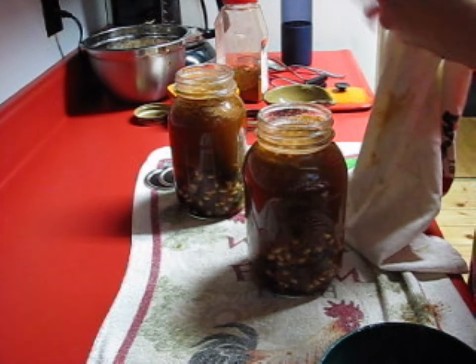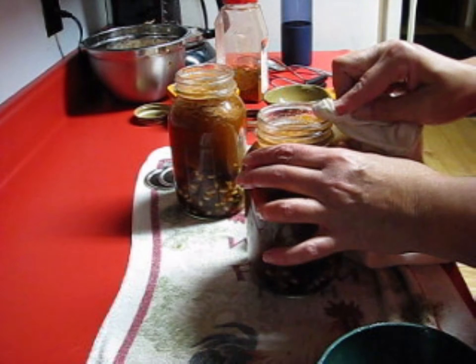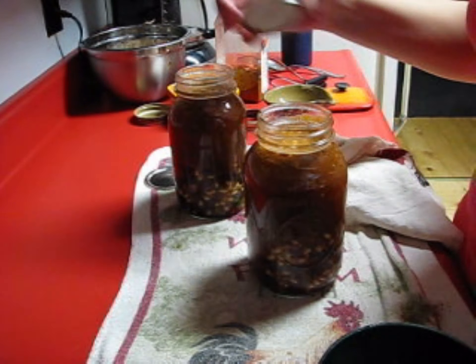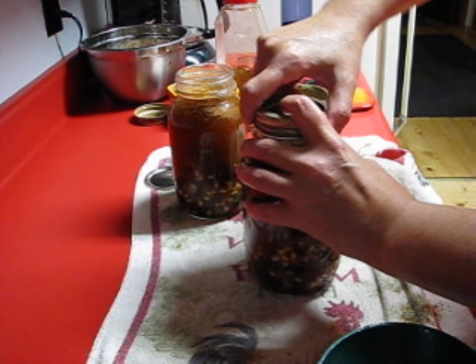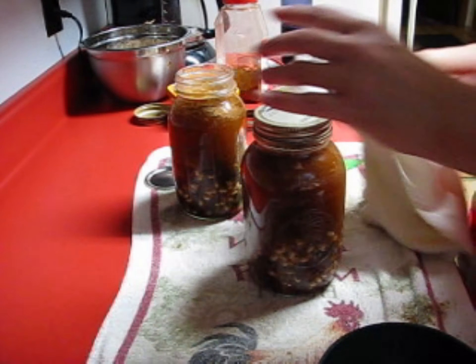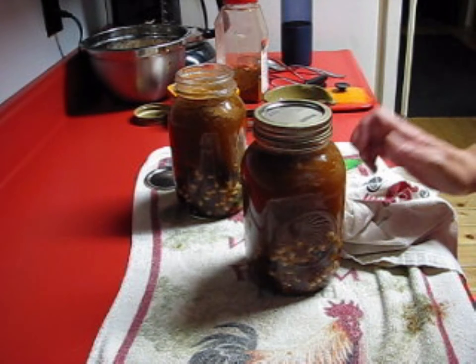If it wasn't for my friend Theresa sending me lids, we would all be screwed — I would not be putting up any food at all. I'm really glad she sent me a whole lot of lids. I'll see you guys in a couple of hours when these are all done.